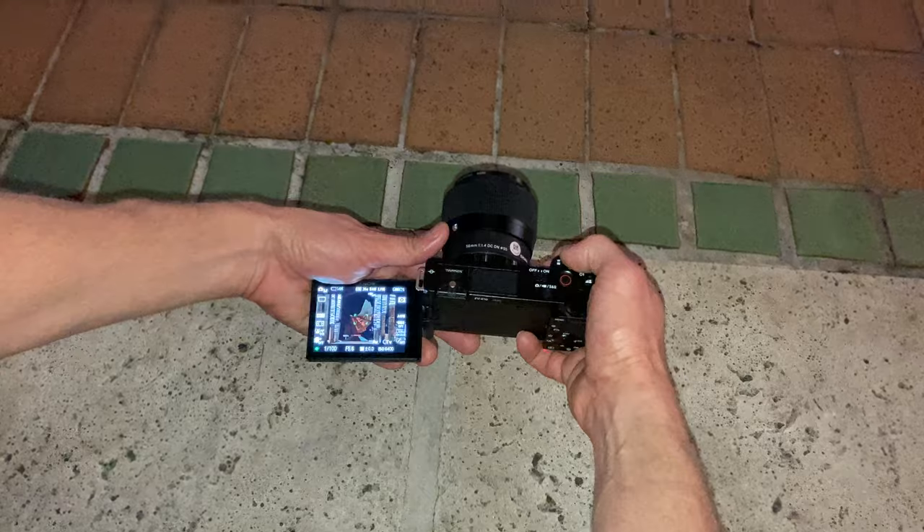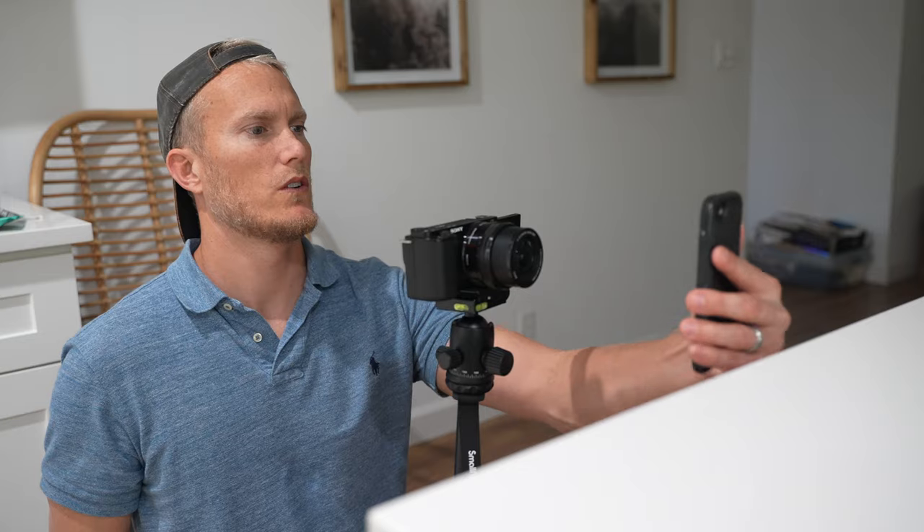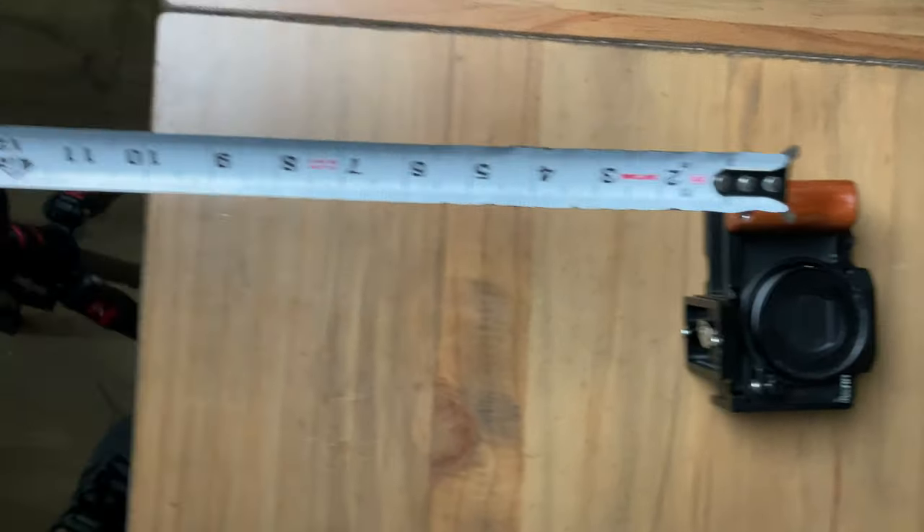I've never owned or shot with a Sigma lens. Usually I'll just take the kit lenses that come with my cameras and that's good enough for me, with the exception of a couple full-frame Tamron lenses. But being that the ZV-E10 is my first APS-C camera, I figured I should go out and invest in some lenses. But before I just bought some nice prime lenses, I thought it would be a good idea to test them out first — and why not share my experience with you?